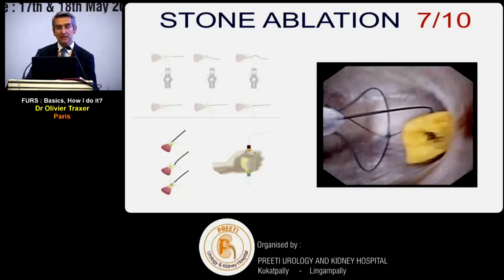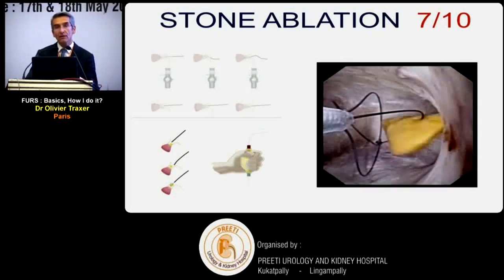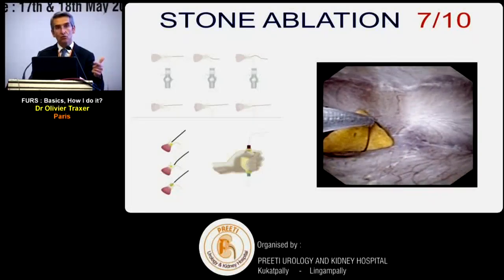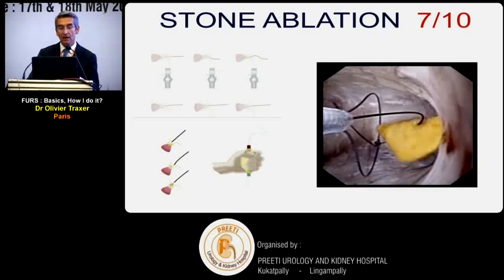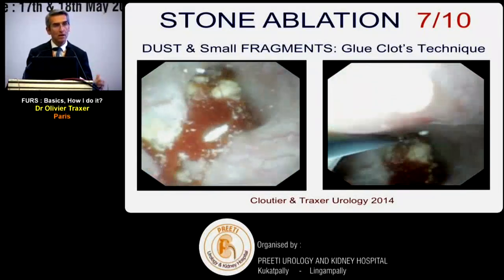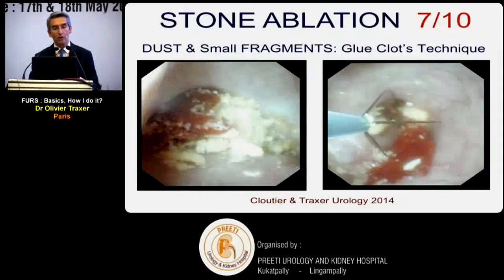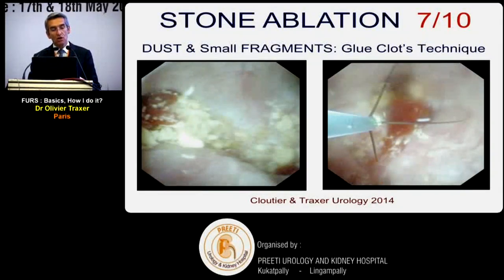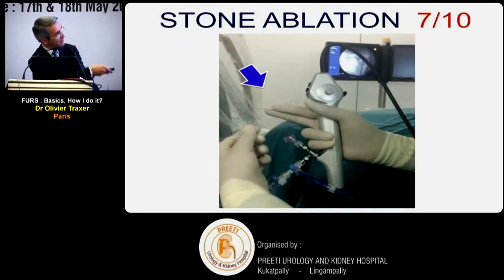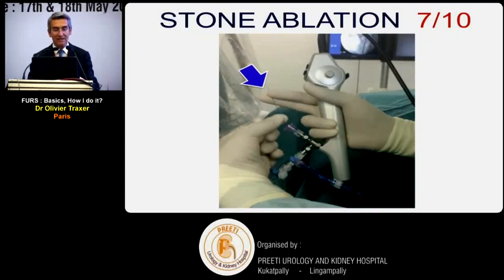For stone ablation, use baskets less than 2 French, small enough to pass through a deflected endoscope. No single basket is superior to others. Clots are very useful - they act like glue, capturing tiny fragments; by removing the clots you remove very small debris. A practical tip: fix the basket between two fingers of your right hand for easy one-handed manipulation without needing an assistant.